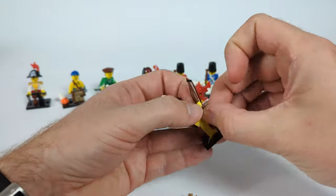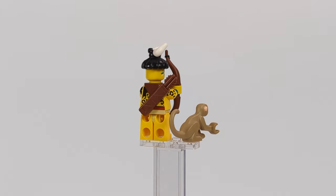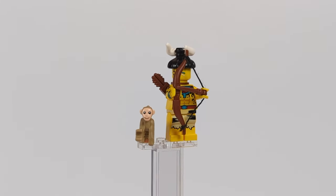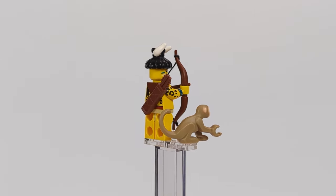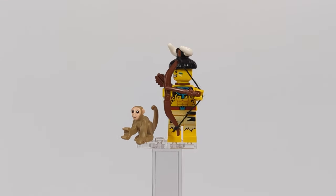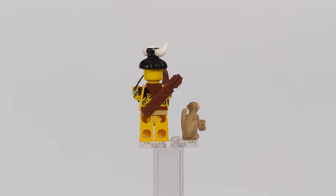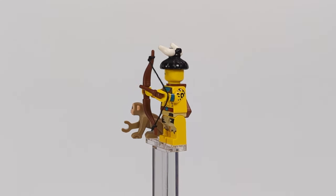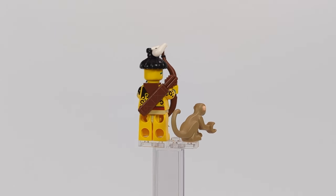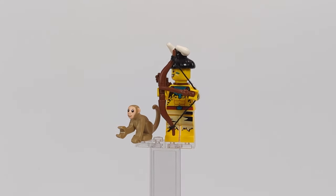The last figure in the series is a plain archer, again utilizing a piece from the Aztec Warrior — this time the torso — with legs from the caveman figure, an Indian hat, and of course a bow and quiver for arrows. I didn't want to use the same bow mold LEGO has been using since the 90s, so I made a custom one by connecting two brown horn pieces with a piece of string. He carries a Harry Potter wand in the other hand acting as a single arrow, and naturally has a monkey for target practice — because why not.